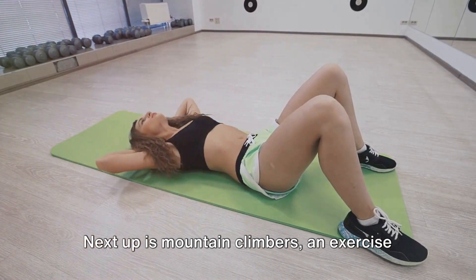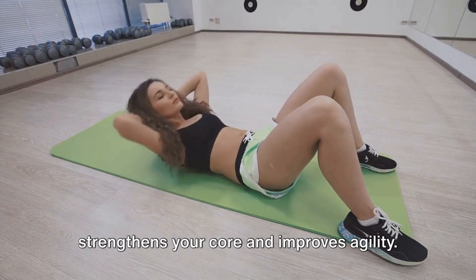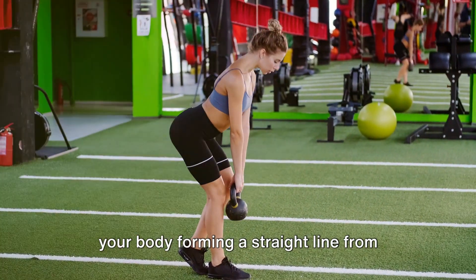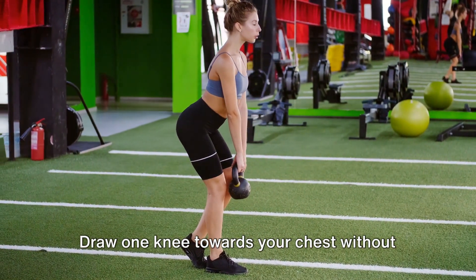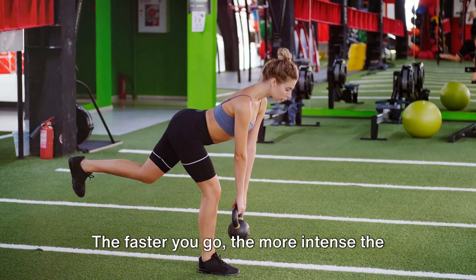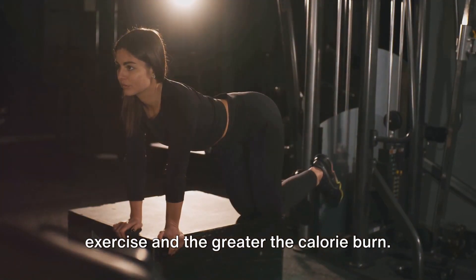Next up is mountain climbers, an exercise that not only burns fat but also strengthens your core and improves agility. Start in a high plank position with your hands directly under your shoulders and your body forming a straight line from your head to your heels. Draw one knee towards your chest without raising your hips, then quickly switch and bring the other knee forward, like you're running in place. The faster you go, the more intense the exercise and the greater the calorie burn.